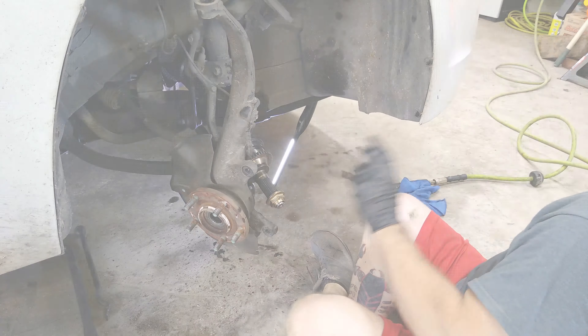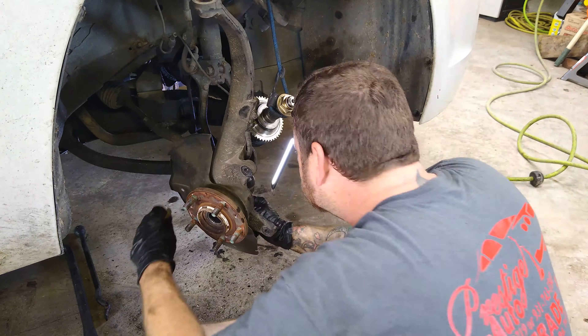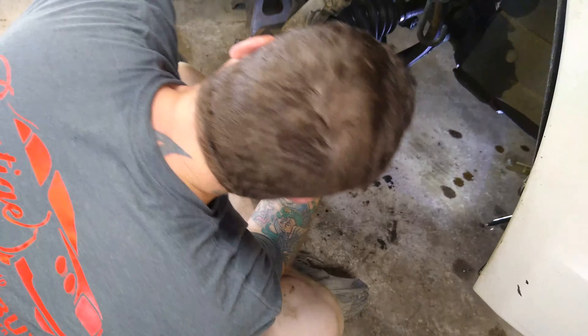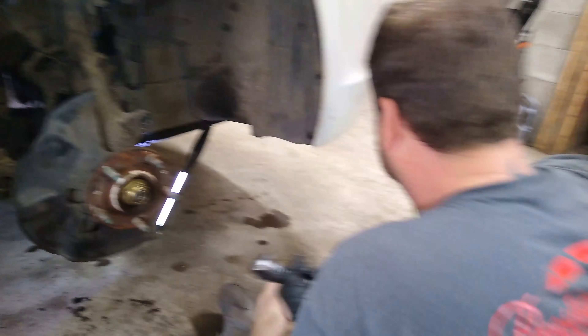You can see it in there. We'll come back out here and start putting all this junk back together to get this job done.